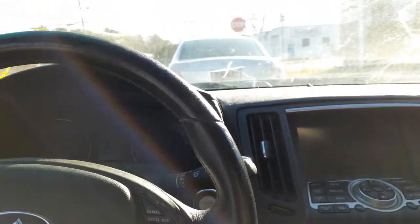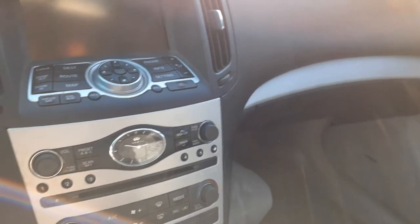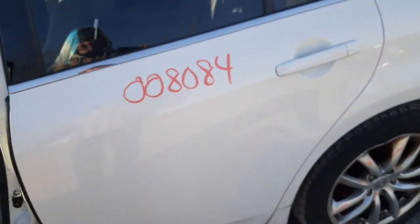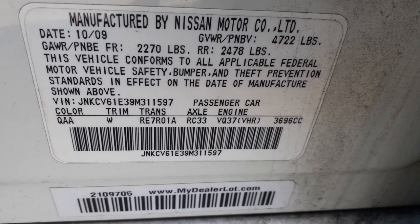Again, this is a 2009 Infiniti G37 four-door sedan, rear-wheel drive, 129,000 miles. Hit all around with a few good things. Here's the manufacturer sticker for a little more information. If you need any parts for this car, give us a call at 888-748-5924. We'll be here Monday through Friday 8 a.m. to 5 p.m., and Saturday 8 a.m. to 2:30 p.m.